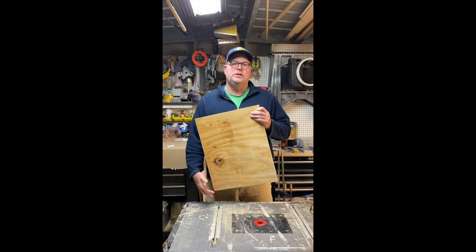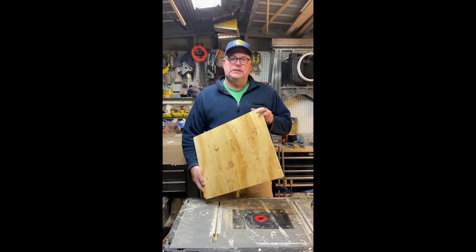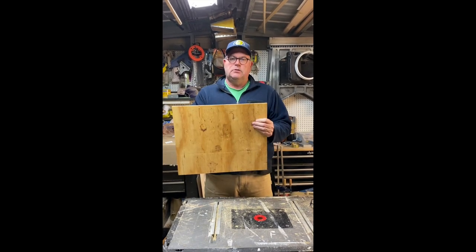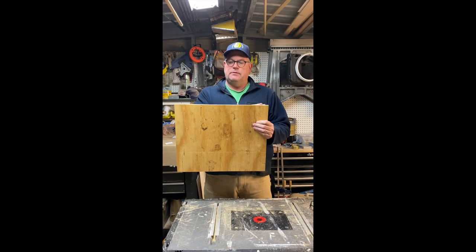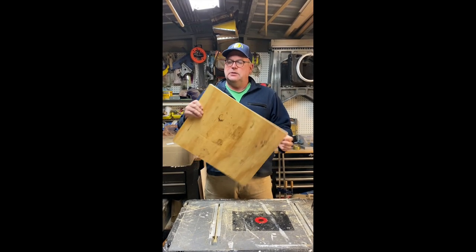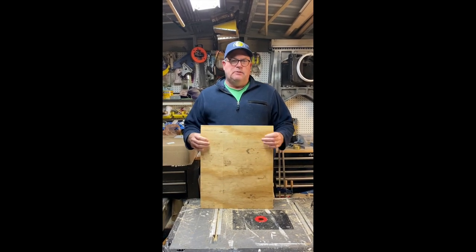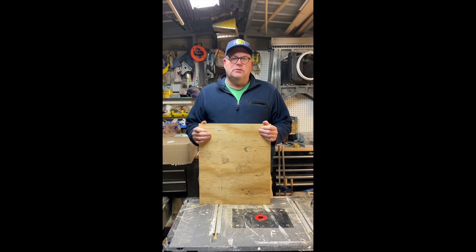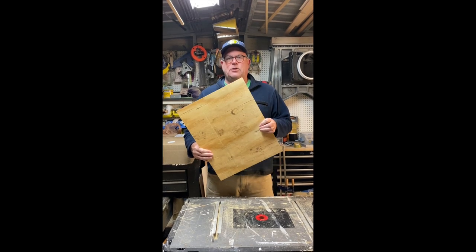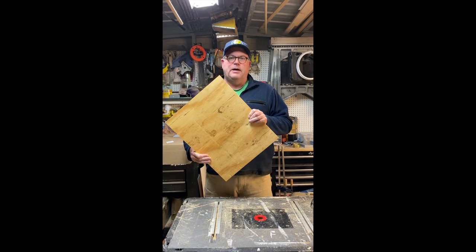I bought a four by eight sheet of half-inch plywood sheathing and that cuts up into ten of these boards. This is a standard Langstroth top-hive cut — the long side is 19 and seven-eighths inches and the short side is 16 and a quarter inches. That piece of sheathing cost me about $17, so I got ten cuts out of it. I'm into this wood for about a dollar seventy per top-hive feeder.